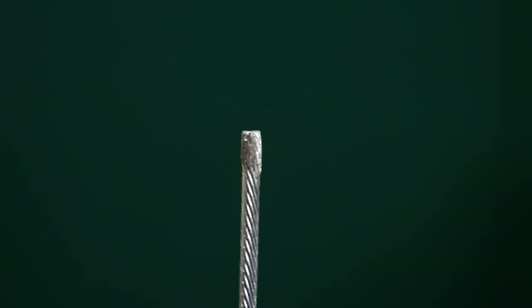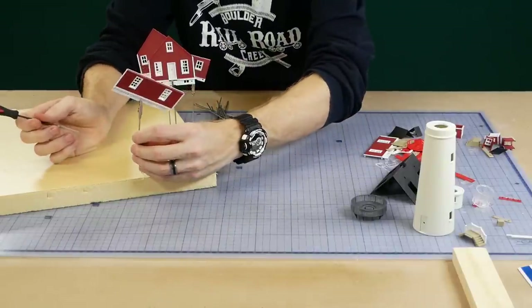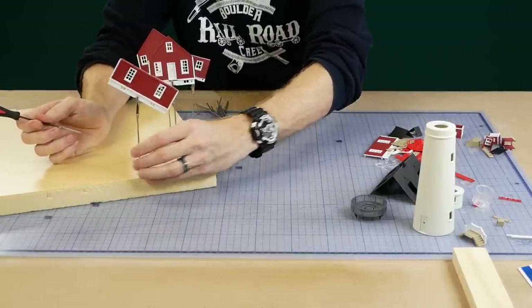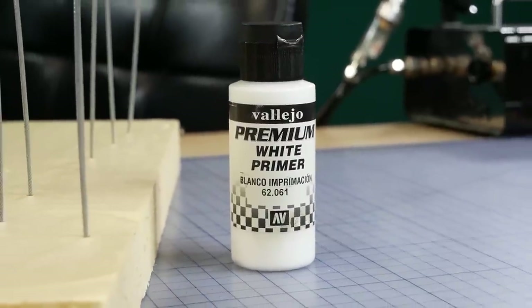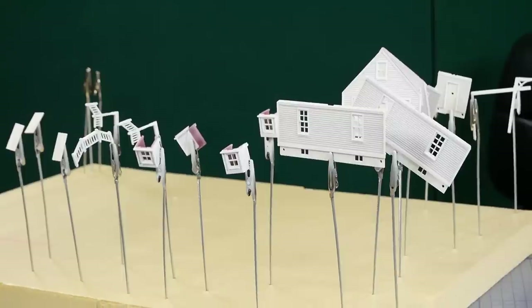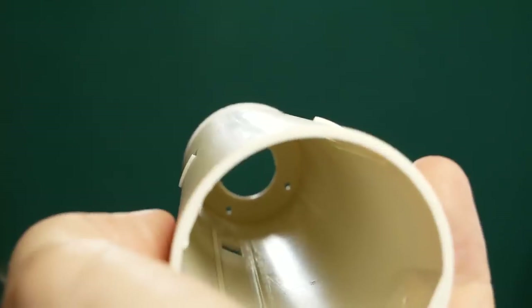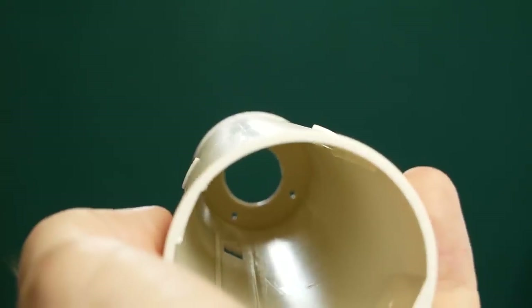As much as I like the red walls I think the color scheme could look a little bit better for a lighthouse. Vallejo white primer is used on all the parts that will eventually be painted in an off-white color.